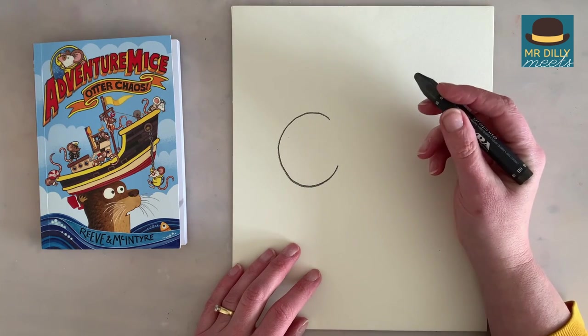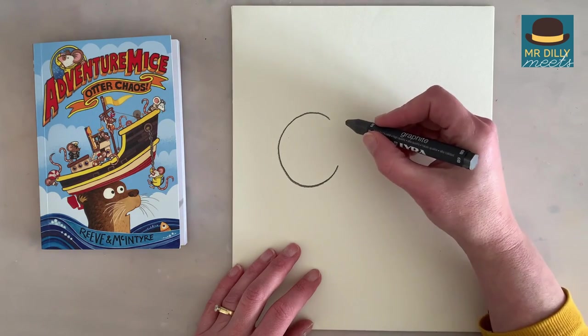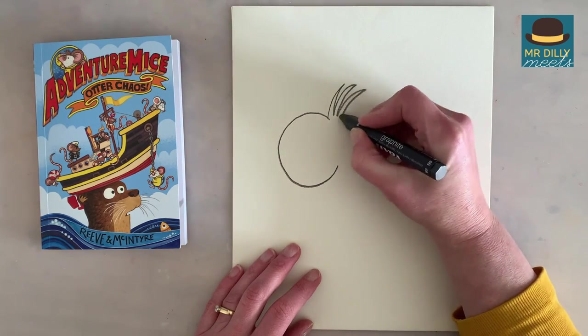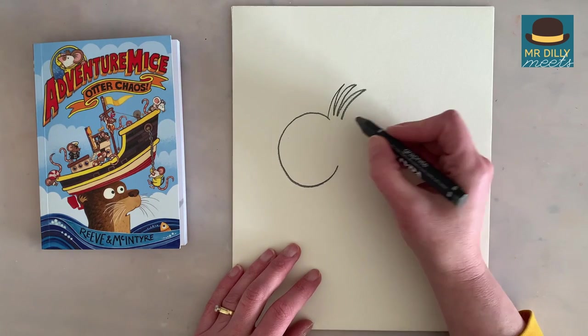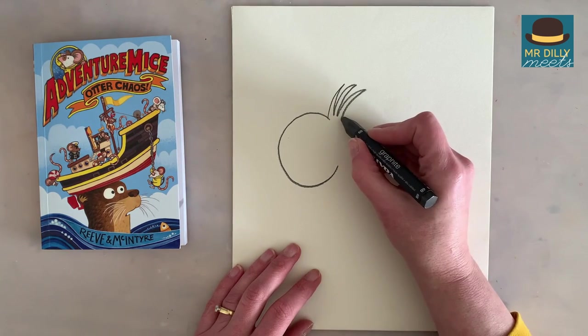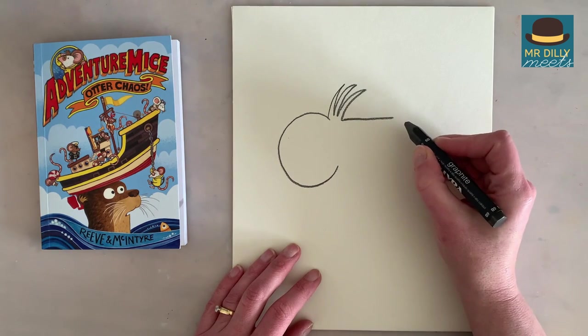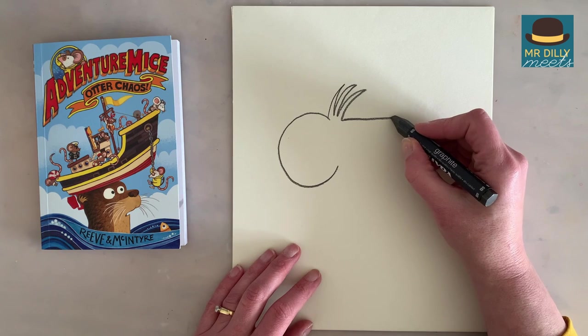There you go. When you finish that, we're going to make the hair that sticks up. So we're going to go one, two, three, like a big claw. Then I want you to do a straight line like that, and another line down, a bit like a wedge of cheese.